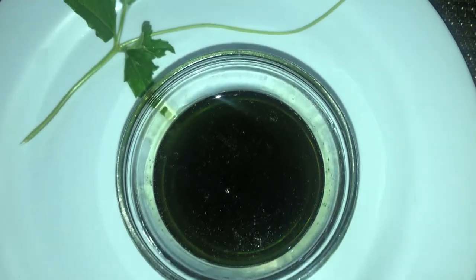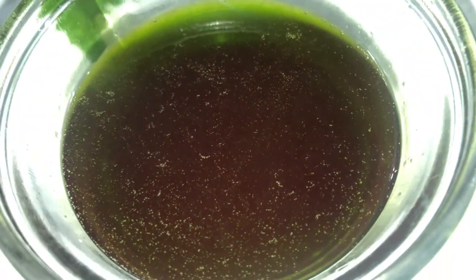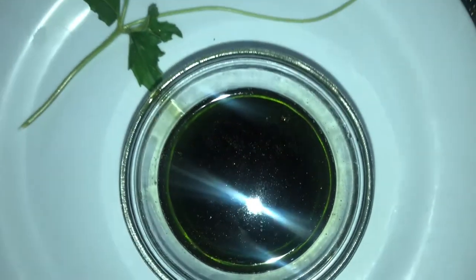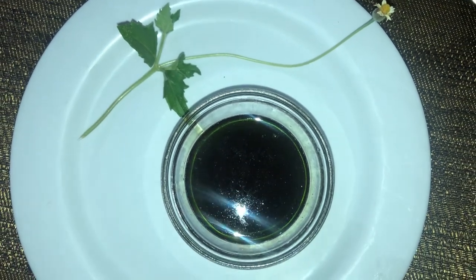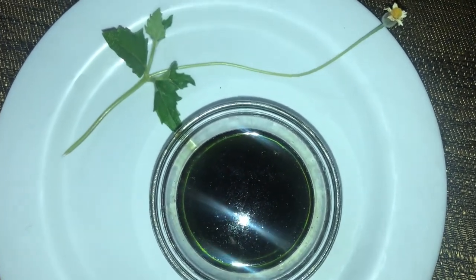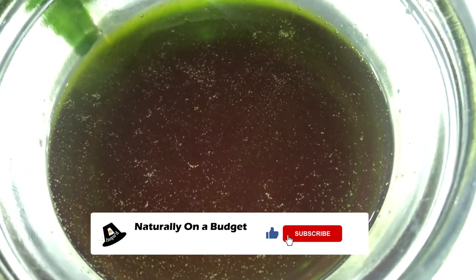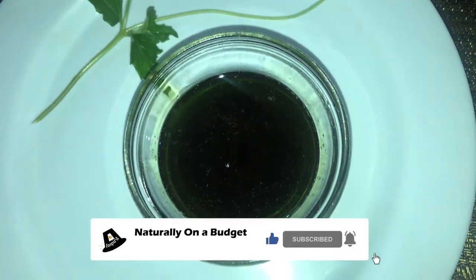And that's it — Tridox Procumbens hair growth oil. Thank you for watching this video. If you have not already subscribed to my channel, please go ahead and subscribe. I share things that I do to live naturally on a budget. If you found this video informative, please give it a like, and you may drop your questions in the comment section — I'll be only too happy to respond.